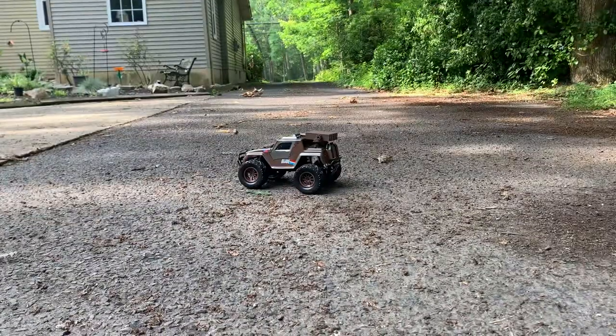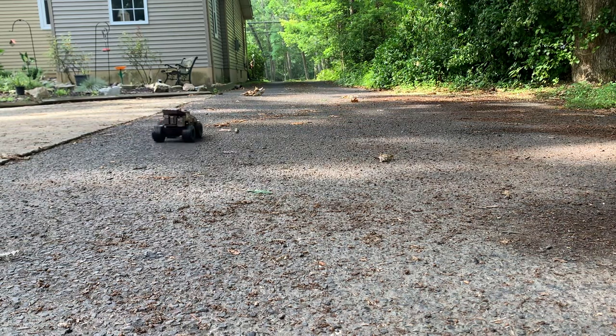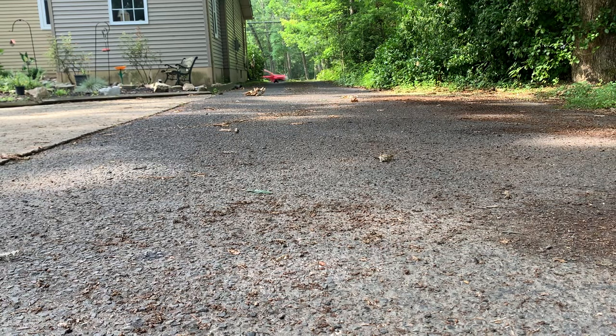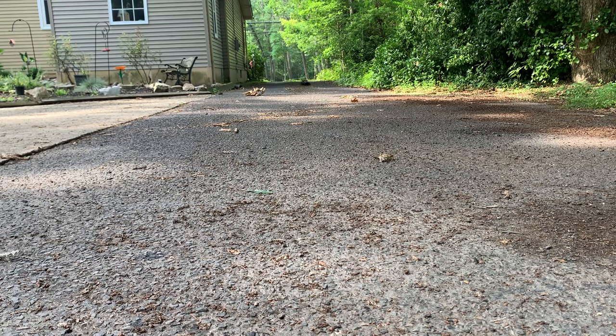It does work pretty well in that respect. Let's see how far I can take it down the driveway. I don't want to take it out to the road, so we're going to turn back around. It is a bit easier to steer than the Matchbox RC car was — even though that had a comfier remote. As far as an RC car goes, this is more fun to play with in my opinion.